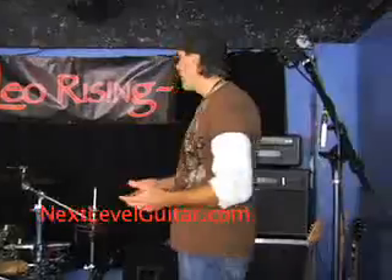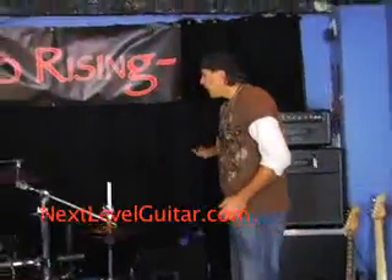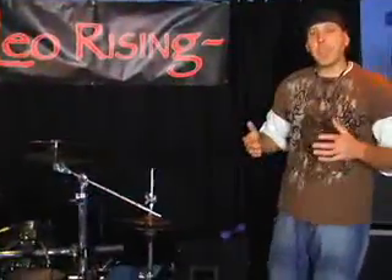Let me take you through a few tips you might want to employ in your live setup and some things you might not be thinking about. For instance, a backdrop is often not very much talked about, but it's so important.